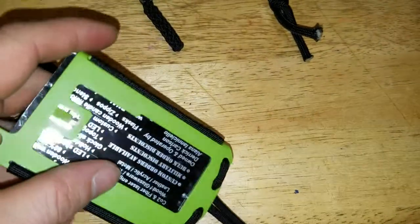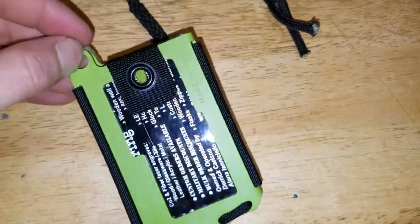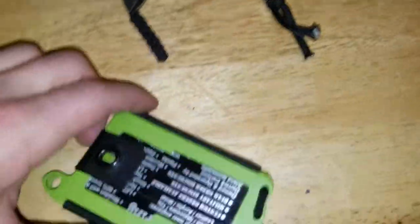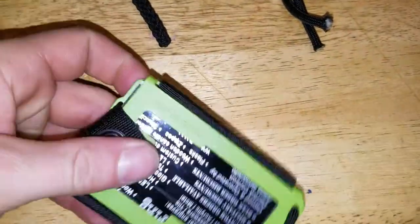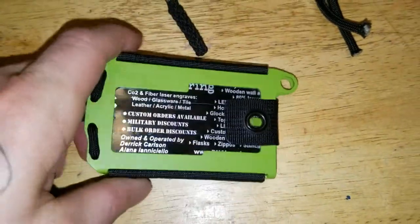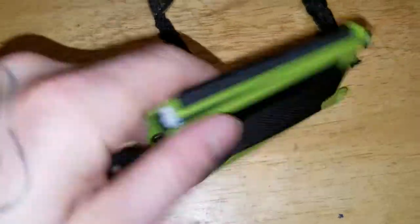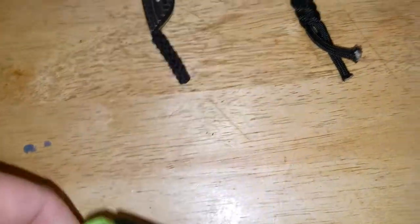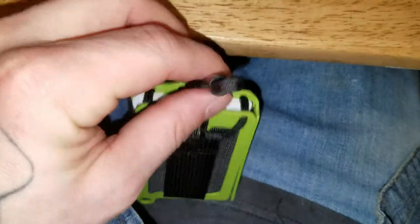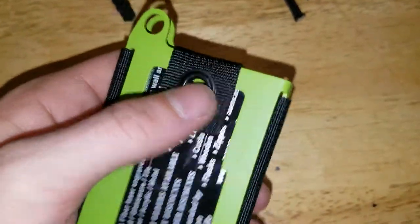I have like 7 cards or something like that in there right now. It has an attachment point, so if you want to clip a paracord lanyard down there or maybe a carabiner, you can. To tighten the clip and hold your cards in, just pull that cord — it'll pull the elastic strap causing it to pull down, so it holds everything in there.